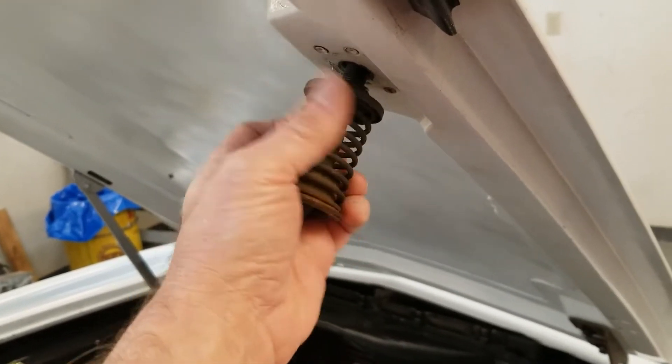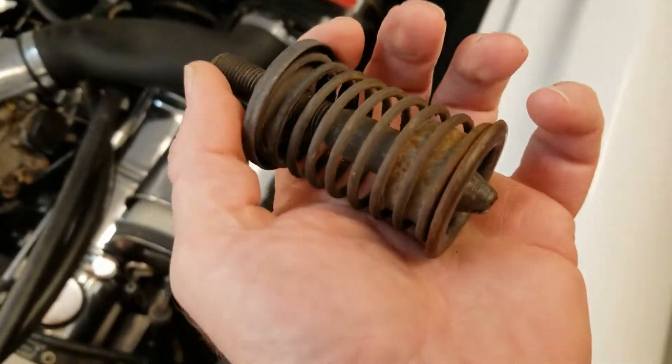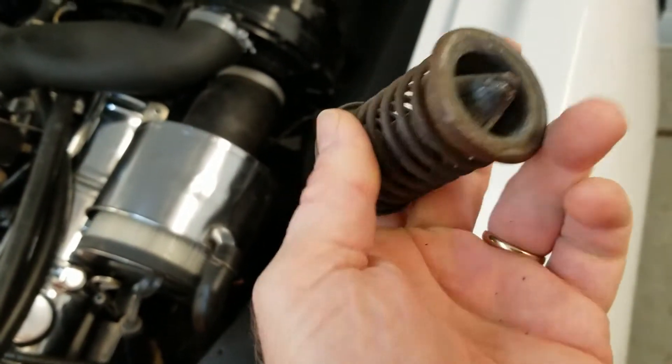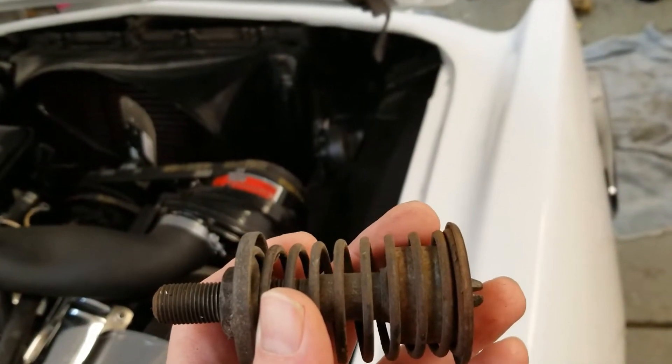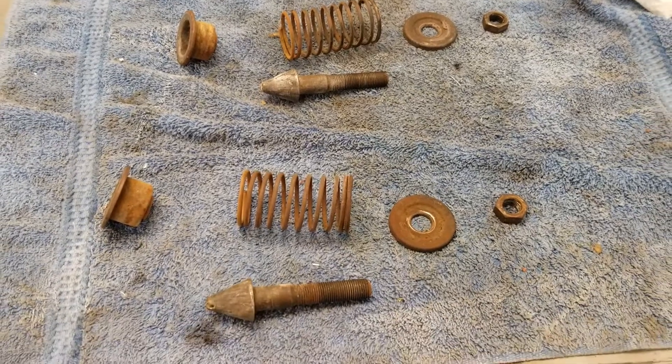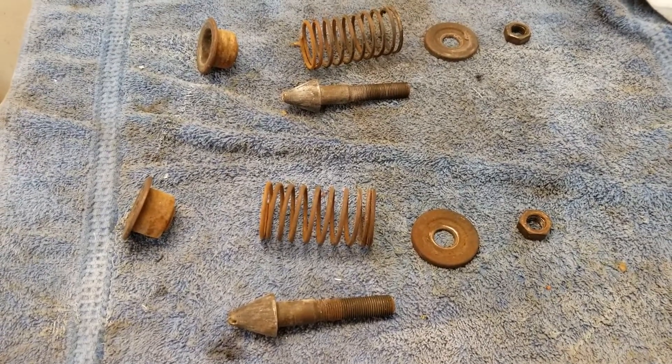We will take this all apart and sandblast everything. Repaint it, put it back together again. There we go — cut everything apart, now we'll go ahead and sandblast all the individual pieces.